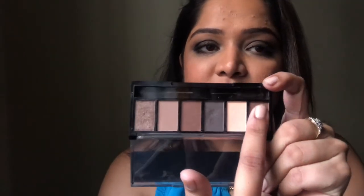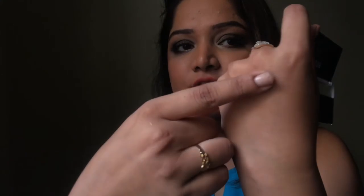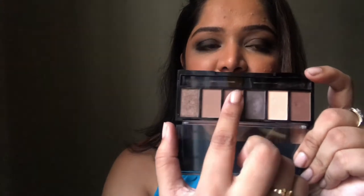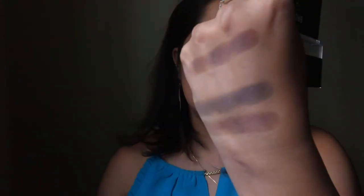Starting with the first shade — this particular brown is very nice, creamy, and matte. This next shade is ash brown, a very good color to fill your eyebrows; I have it in my eyebrows right now. This one is also brown but shimmery, so it looks similar except for the shimmer particles. And this one is copper — a proper bling color which I have on the extreme inner corners of my eye right now.